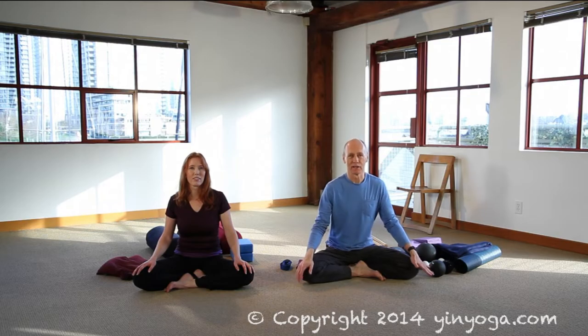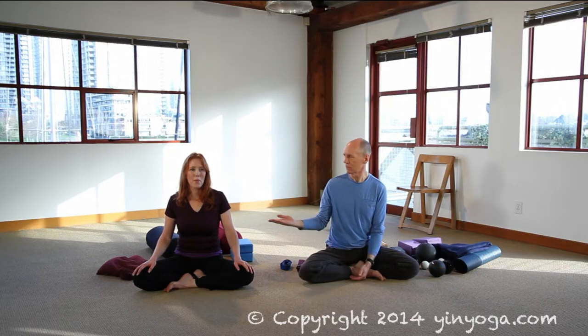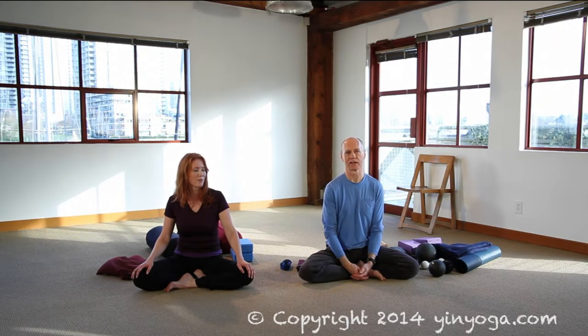Hello, my name is Bernie Clark. I'm the creator of the website yinyoga.com and also a yin yoga teacher. I'm joined today with Diana. My name is Diana Battsam, a yin yoga teacher as well. Our intention today is to walk you through the use of props in a yin yoga practice.